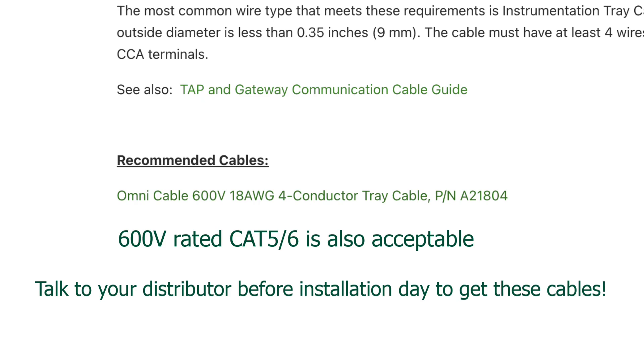We will recommend an Omnicable A21804 wire. It's a four-conductor, RS-485, shielded — it's super tough, and it's going to pay for itself the first time you don't have to go out on site two, three, four, five, ten years later to replace a stupid Ethernet wire that melted because you didn't use the right stuff.